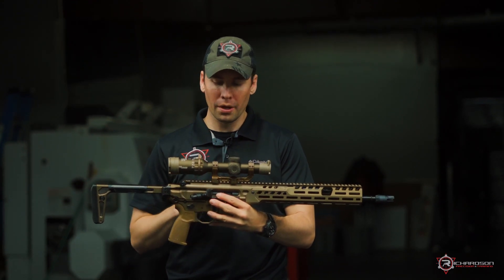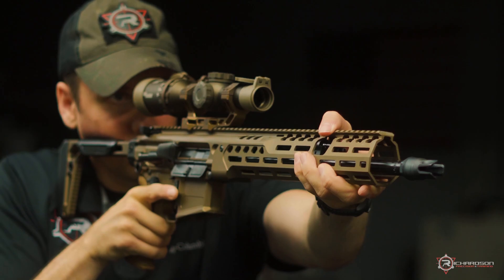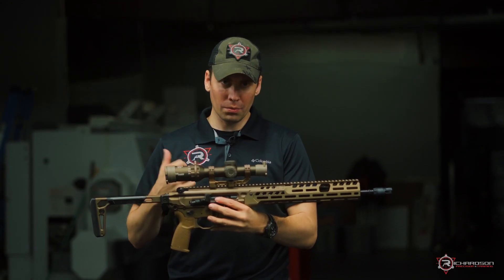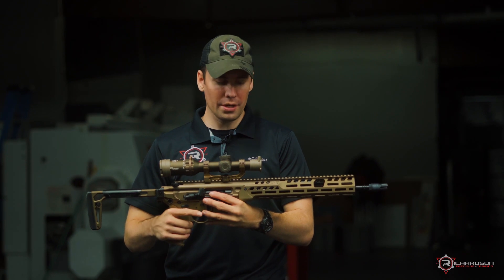We have the new Tango 6T — this is a 1-6x24 optic. We're going to play with that a little bit when we actually get out on the range in a future video.